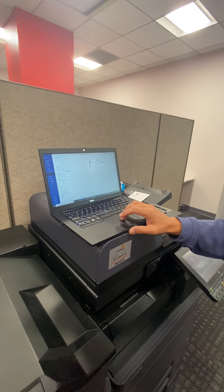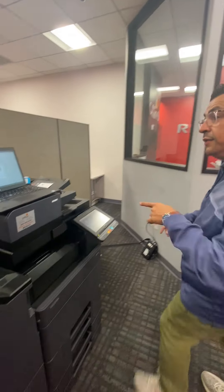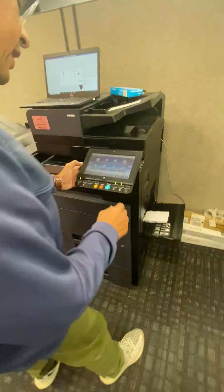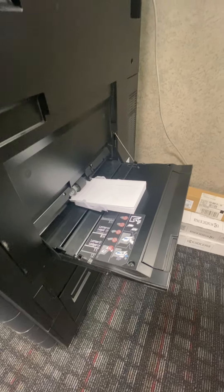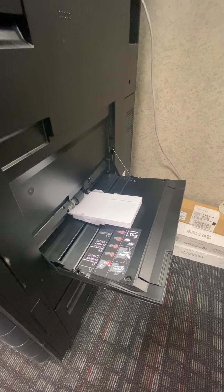This is the way we set it up: envelope media type, face down. I'm going to print about 10 of these envelopes — I don't want to waste too many. You just print it, come over here, and look at how it grabs it. I had to answer yes on the user interface. Look at how it grabs it!